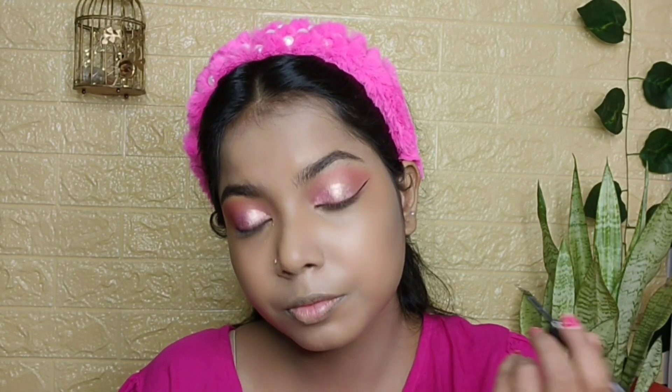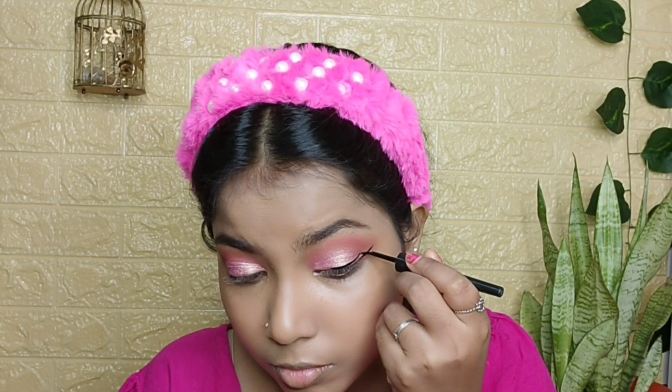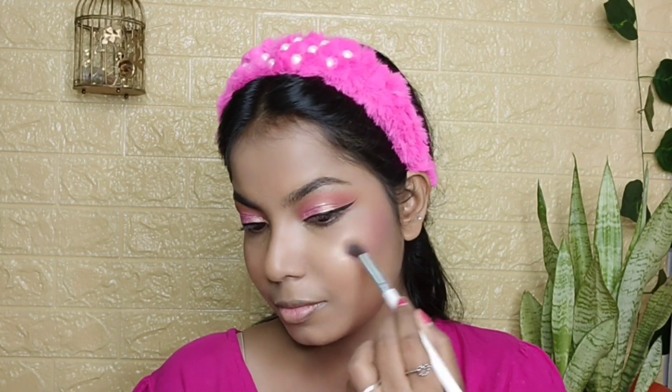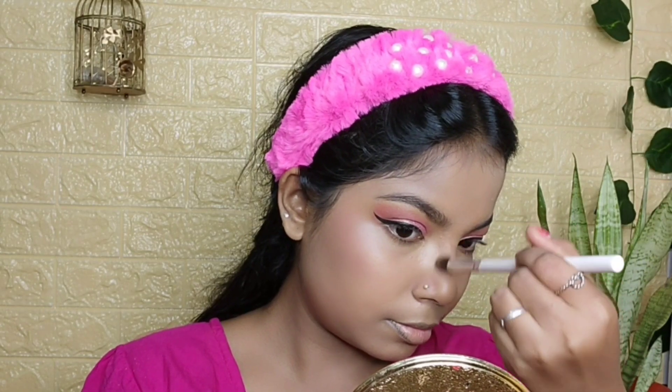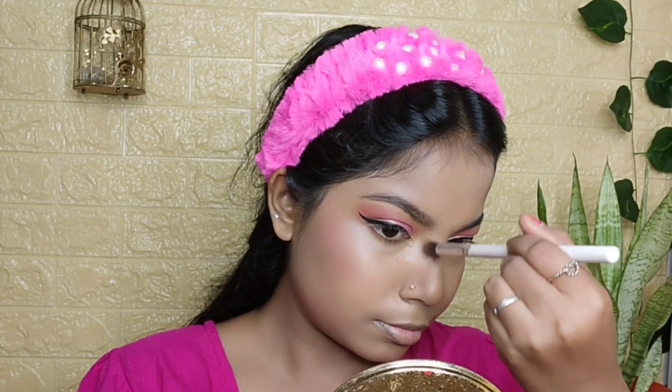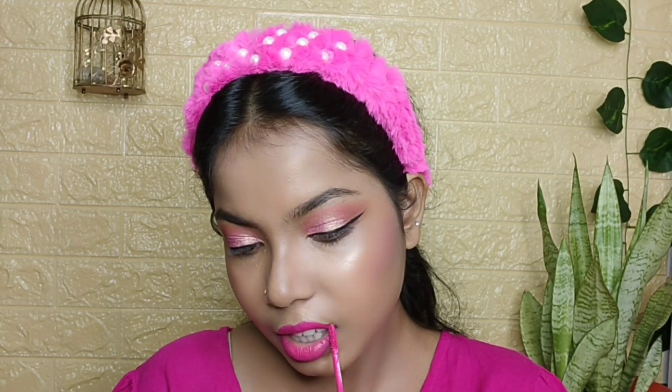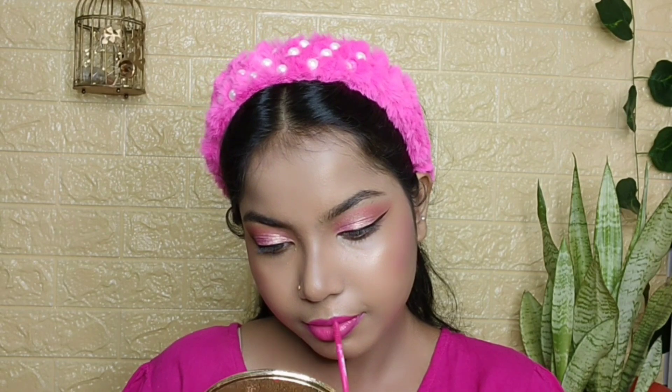Now I have drawn a wing liner — a long one — using Maybelline Colossal. Then I applied the same blush, Miss Clear. Then I used Mars Highlighter in the shade gold and applied it on the high points. I had so much going on that I forgot nose contouring, so I did that too. Now I am using a lipstick in the shade S10 Soft Pink. And this is my final look.